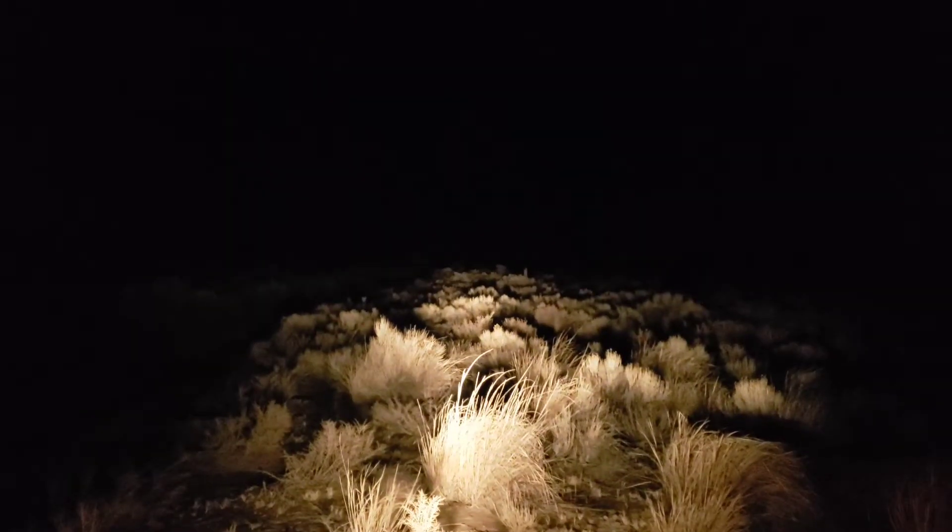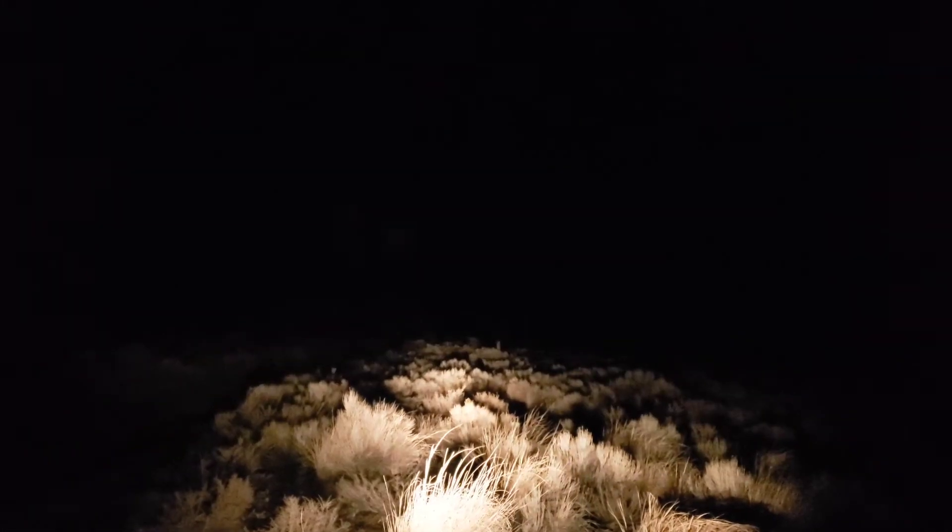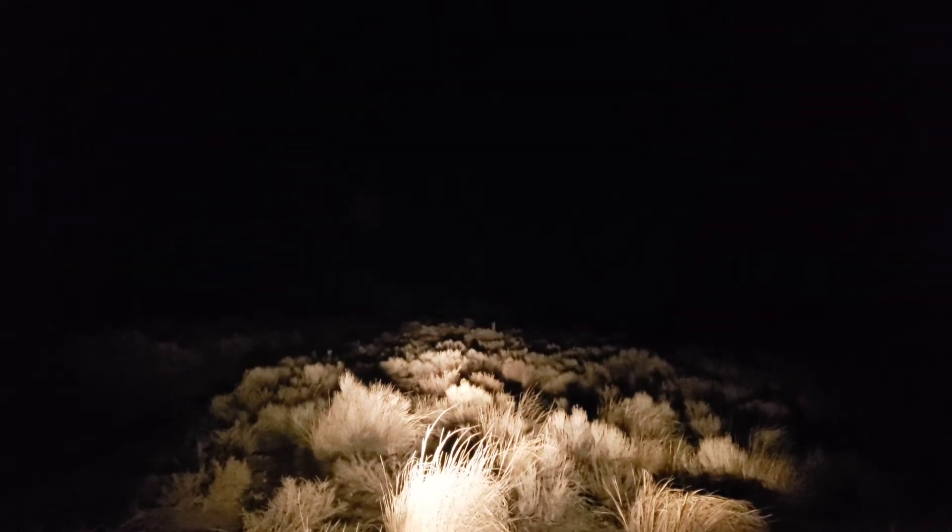It looks really dark out here but it's actually a full moon — a bright night. We're going to flip some lights on and see what we get with regular lights and brights. Not a whole lot of visibility. We're going to replace these headlights tomorrow and then test again tomorrow night.